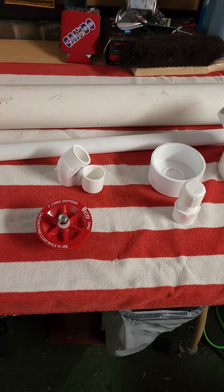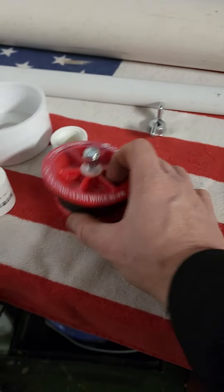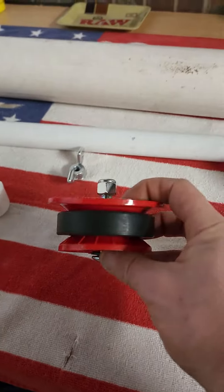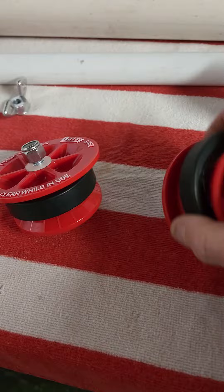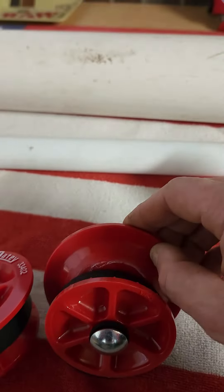I got all the parts you need. Here's your assembly. Let's look at one of these 3-inch stops. You gotta cut off the rim right here — just cut that whole rim off right around that line.